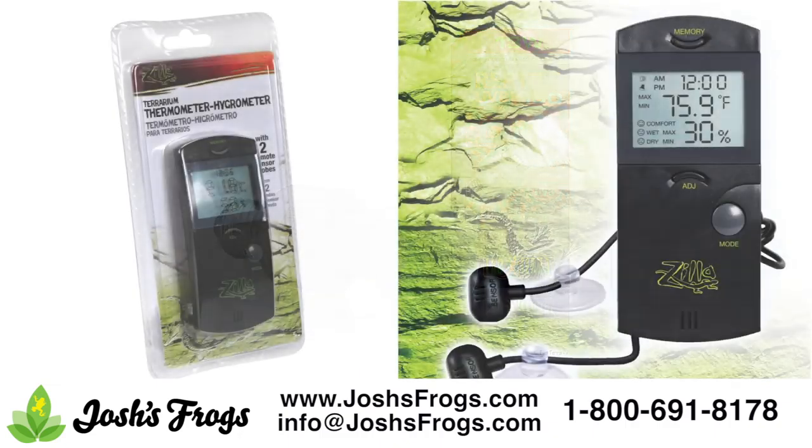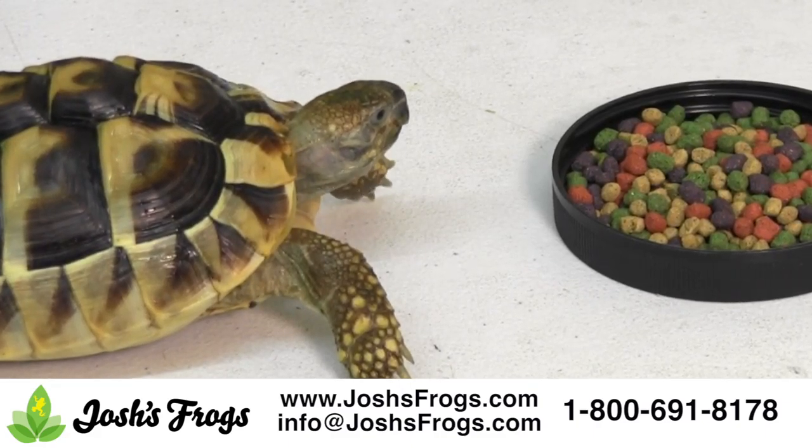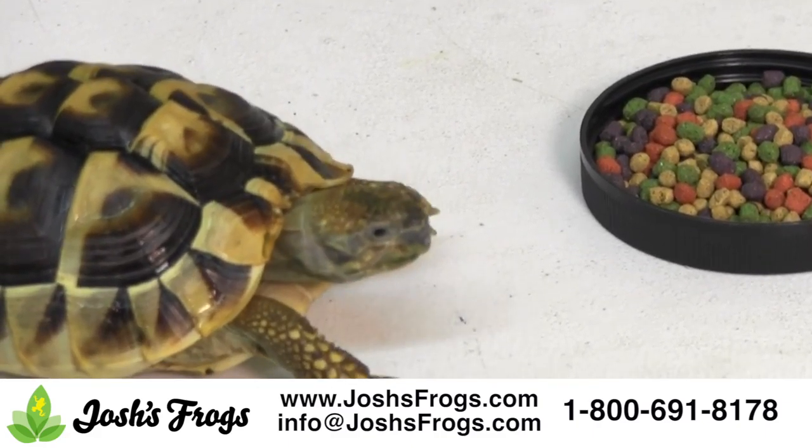Finally, the Zilla Digital Terrarium Thermometer Hygrometer allows you to measure both the humidity and temperature in your tank accurately, as well as set digital reminders. Make sure to research the care needs of the tortoise you're working with to ensure that the temperature and humidity needs are being met.